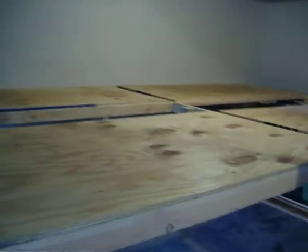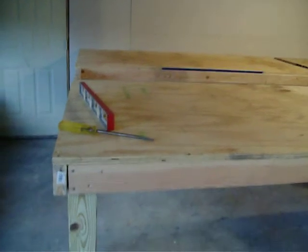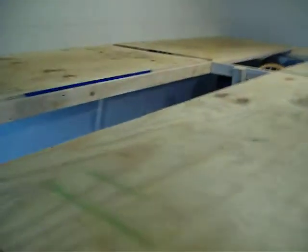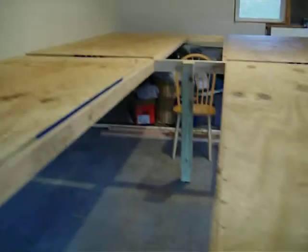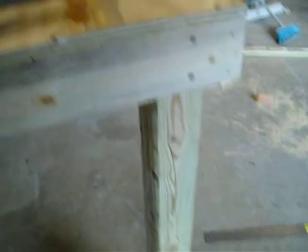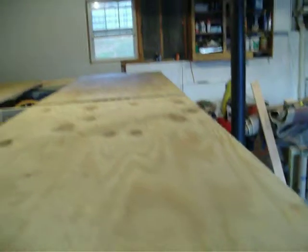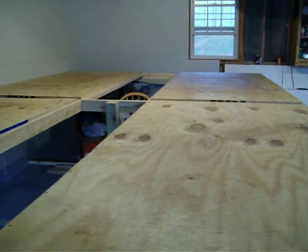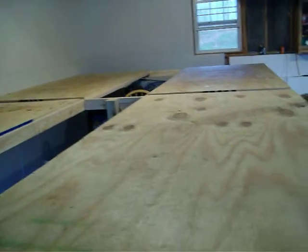It's 4x8 sheets at 40 inches off the floor, with the center 2-foot expansion here, with 4x4s anchored to the wall — 4x4s for the braces and legs. It is approximately 10 by 17 and a half.